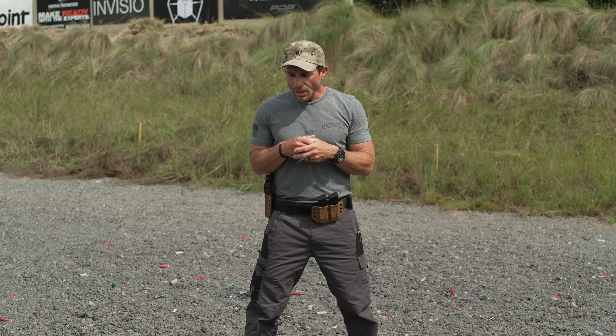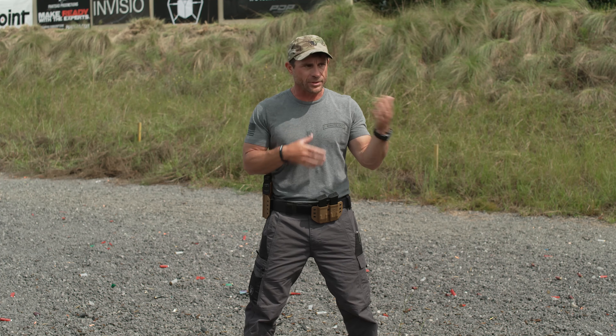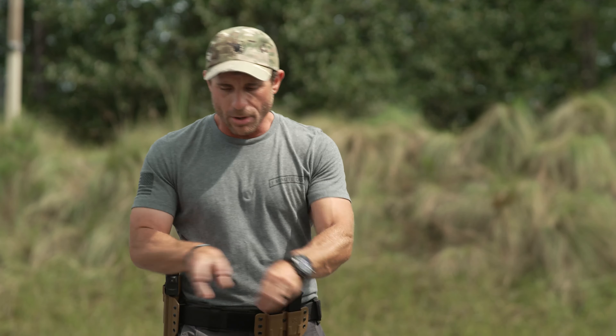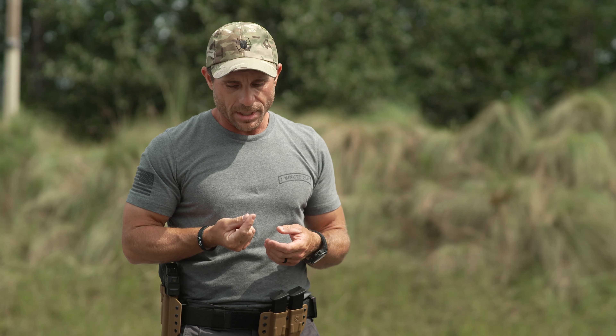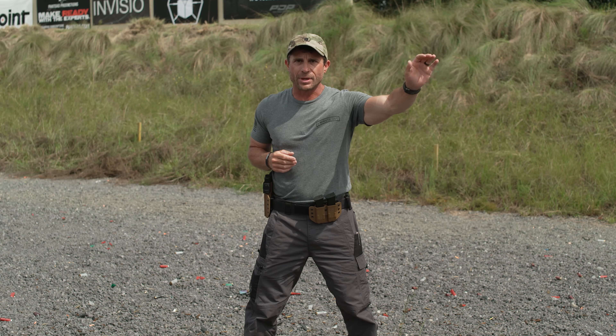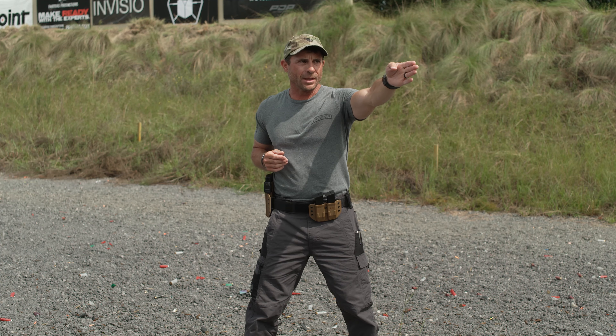A little thing I like to do on the range — and you can do this at home — is after you've shot a little bit and you've got some brass on the ground, go ahead and start picking up brass. You'll notice your eyes are looking at the brass as you go and pick up. If you take your eyes and transition them to your fingers — picture that being your front sight post — and try to pick up that brass by staring at your fingers, it's a lot harder to do. So if we keep our eye focus on the target, as soon as our eyes shift over to the next target, the pistol is going to come in and follow.